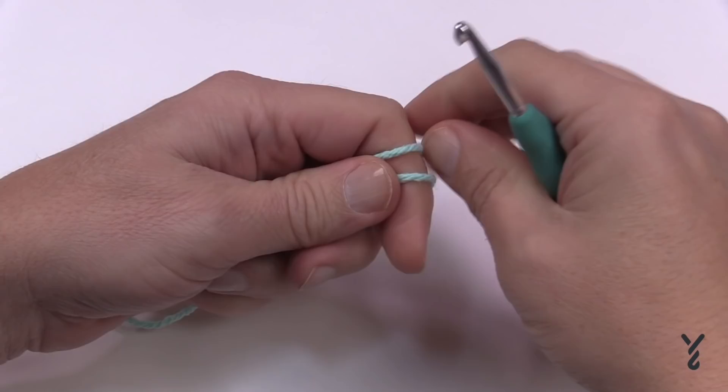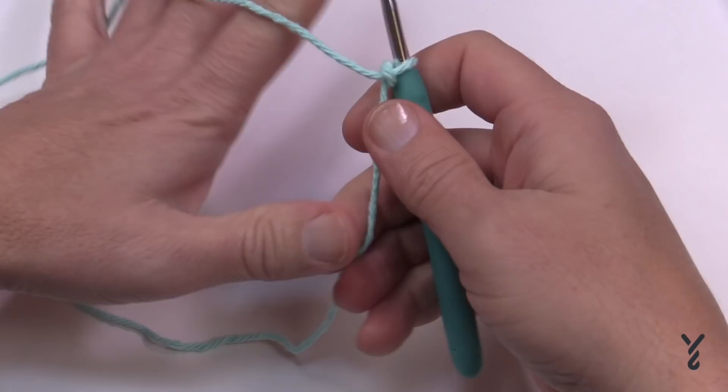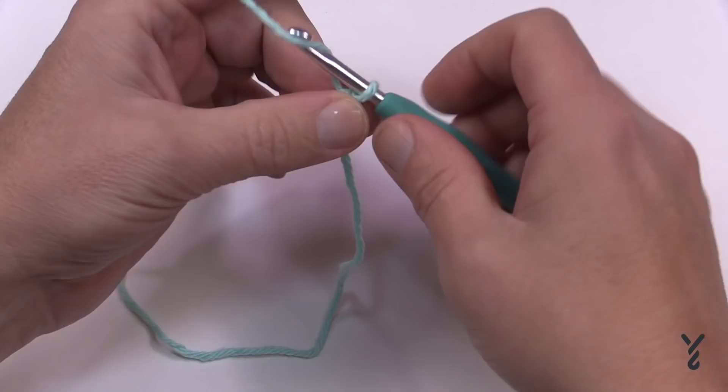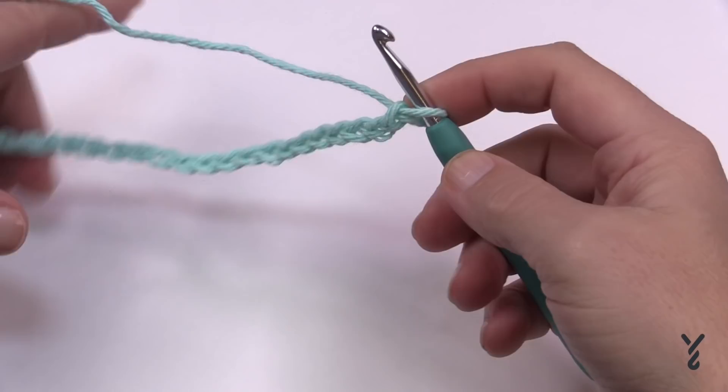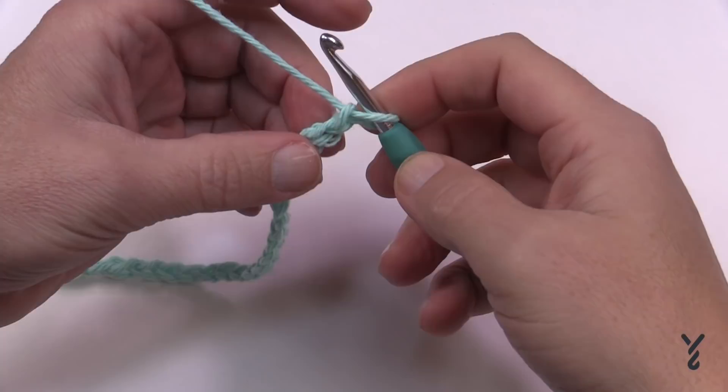Let's begin with a slip knot and chain 25. Leave a bit of a tail so you can use it to secure the end later. Just go 1, 2, 3, 4, 5 and go all the way to 25. Once you have your 25 done, move on to row number one.